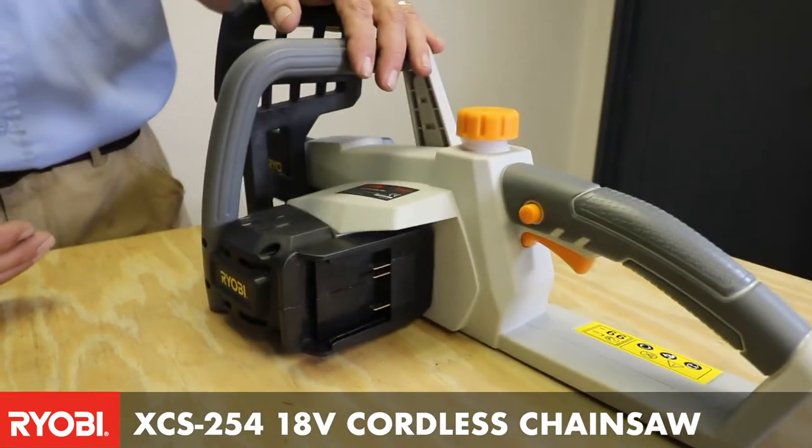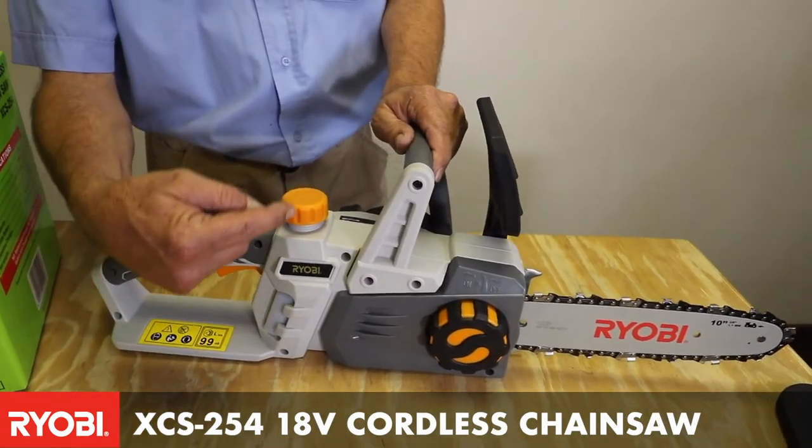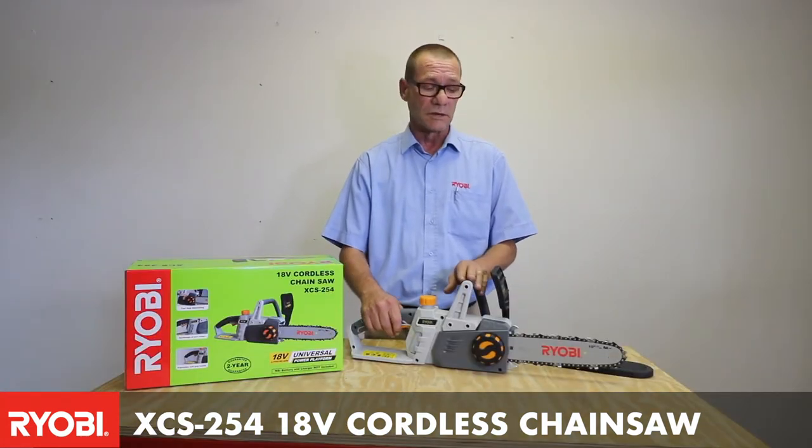It simply takes one 18 volt battery and you would fill the reservoir with bar and chain oil, and you can do any type of pruning or cutting down with this chainsaw.